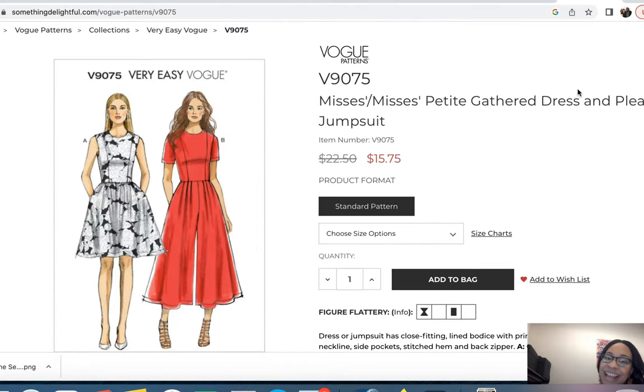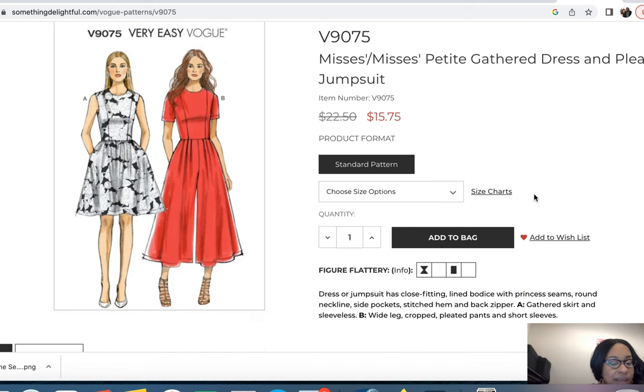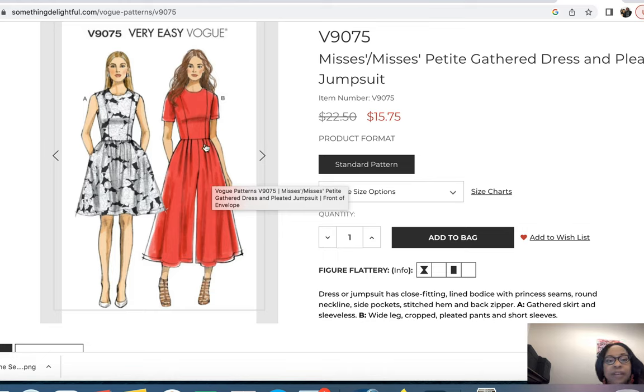Now I'm over at the Vogue website. The McCall's patterns are the ones I'd truly most want to make, and I'm showing only patterns I have in my stash. On Vogue, I have almost all their jumpsuit patterns and really like them all. Starting with an Easy Vogue — actually Very Easy Vogue — the description is Mrs. Petite Gathered Dress and Pleated Jumpsuit. I actually made the dress when I was featured in a Joann's ad, but really wanted to make the jumpsuit; they didn't send enough fabric.